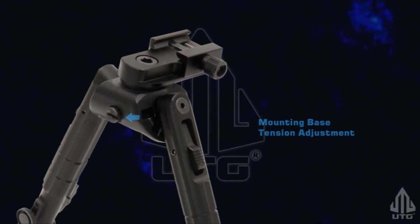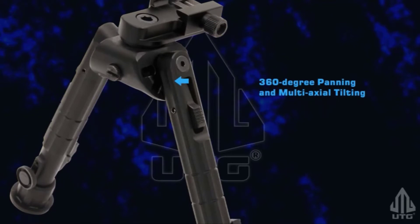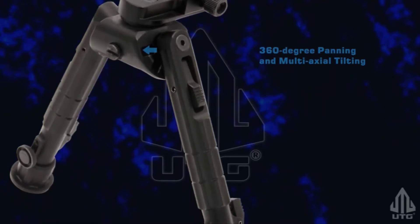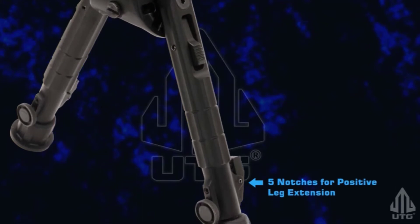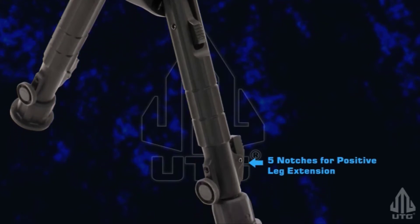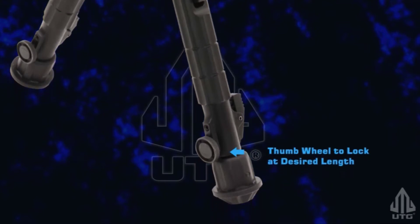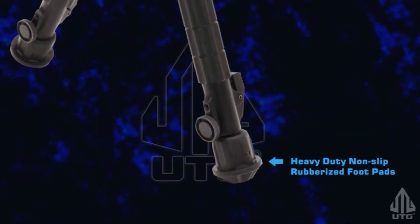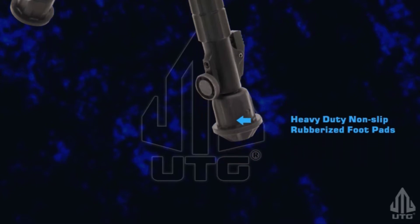Its offset mounting deck allows a cantilevered forward placement, maximizing the use of available space on your firearm, be it rail system or sling swivel stud. The Recon 360's legs can extend from 7.4 to 10.2 inches and stand secure on the most uneven terrain, in part due to their non-slip rubber foot pads.